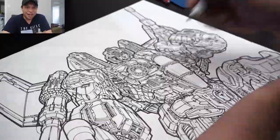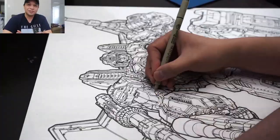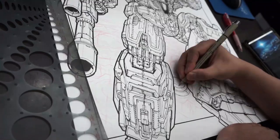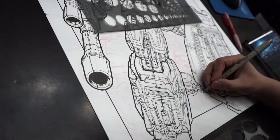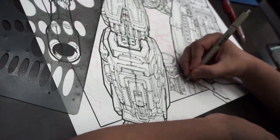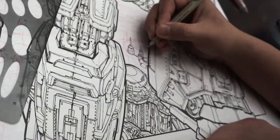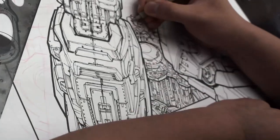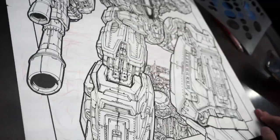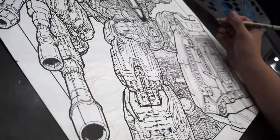And there it is — this is my version of a very detailed G1 Starscream from Transformers, and the pen is still good. I think it needs a little bit more, so why don't we try to draw a really detailed background? This is Generation 1 Starscream — what if I did Cybertron, the Transformers' home planet, in the back? That would require a lot of lines. Let's see how long that takes.